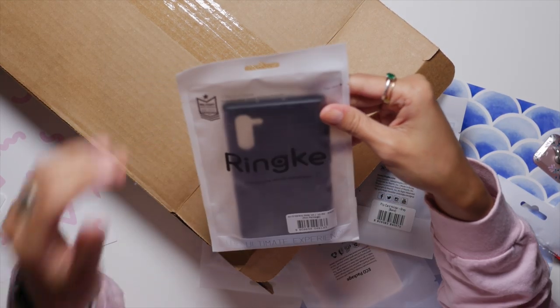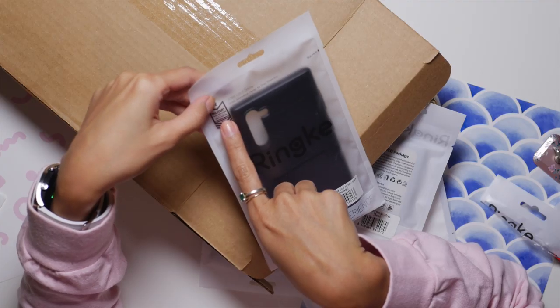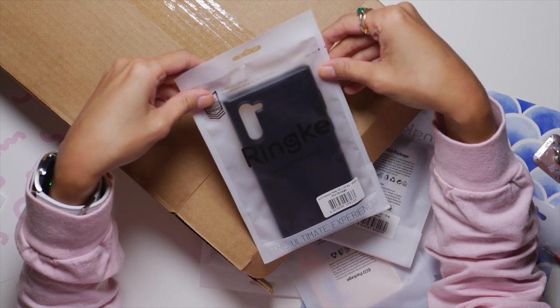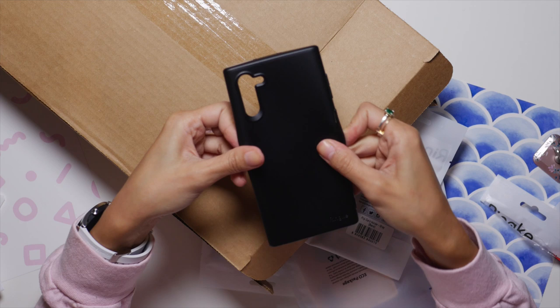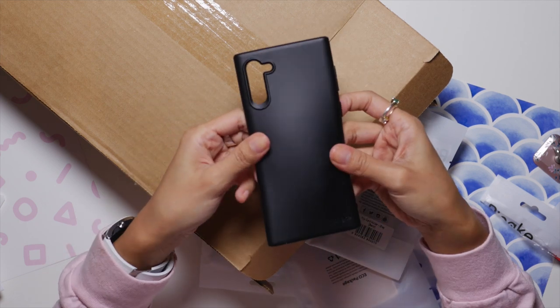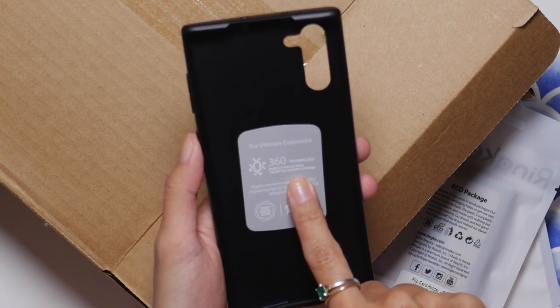I have a Note 10 case. Both these bags are eco-friendly. This one says it's military grade — it's drop tested and has shock absorption for drop protection, which is something that I'm prone to doing — dropping things on phones.